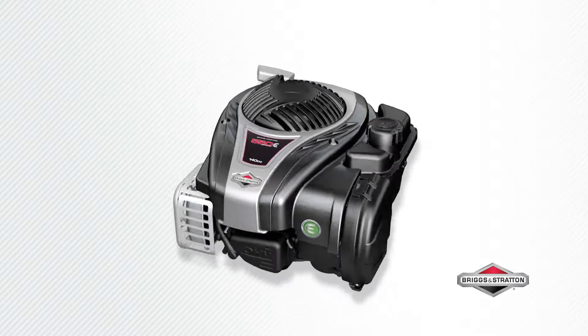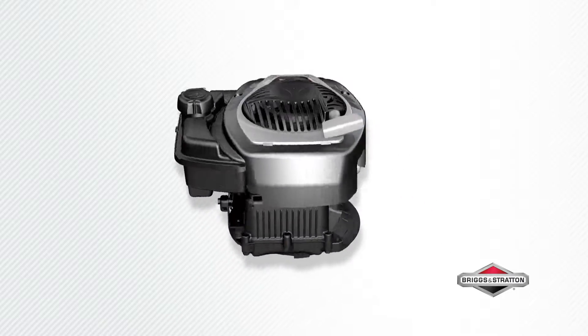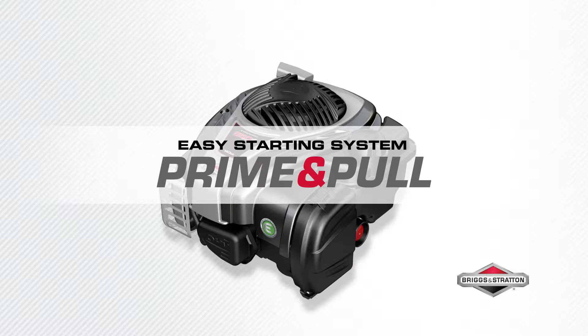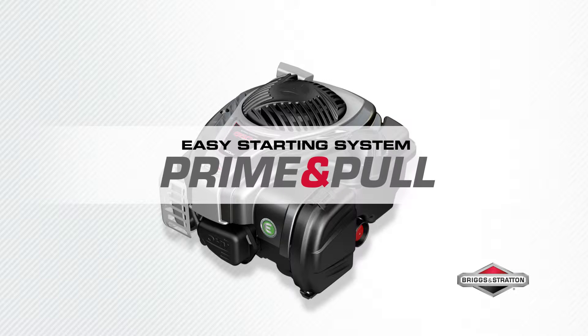Power and performance for your lawnmower. This is the Briggs & Stratton 550 E-Series engine, made in the USA of US and global parts. Starts fast in just one pull with the Briggs & Stratton prime and pull easy starting system.